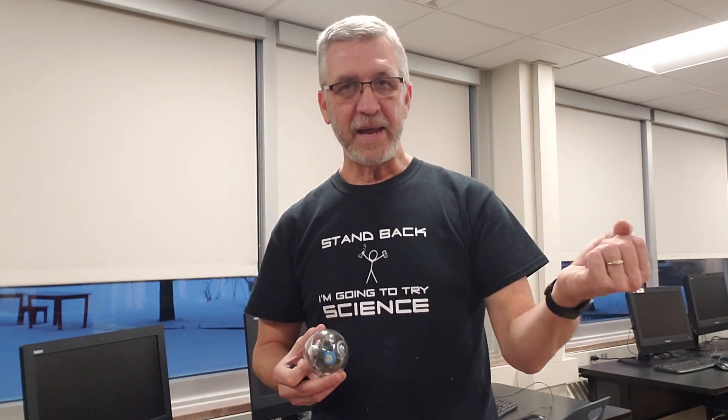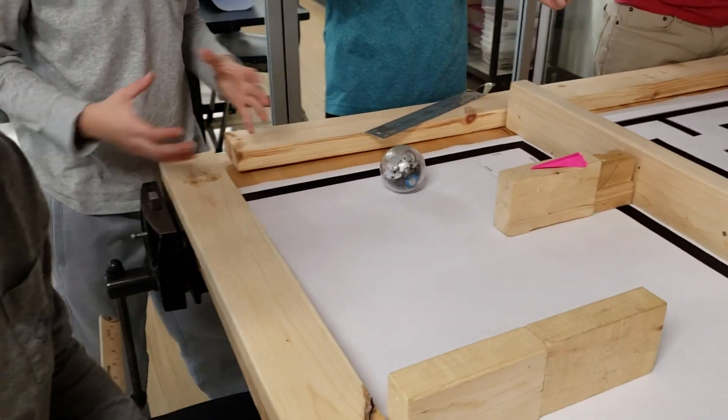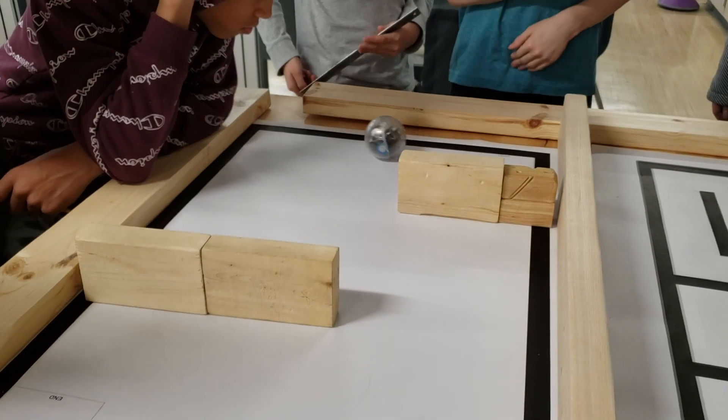We have groups that take their math and their plan right to the Sphero and it works just about exactly the first time — that's impressive. We are trying to program the Spheros to make it from the start all the way to the end, and it's pretty hard. We've been working on it for a while.